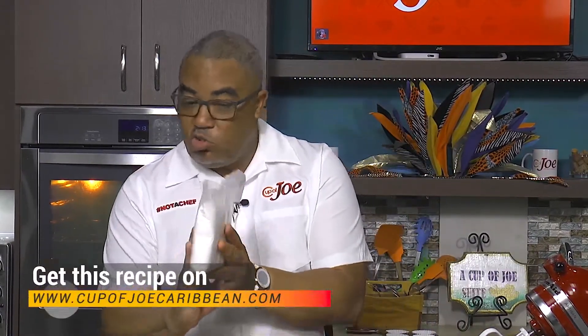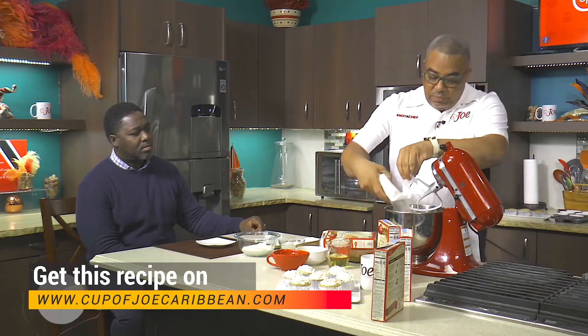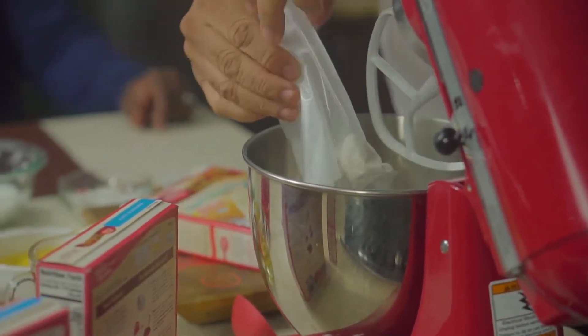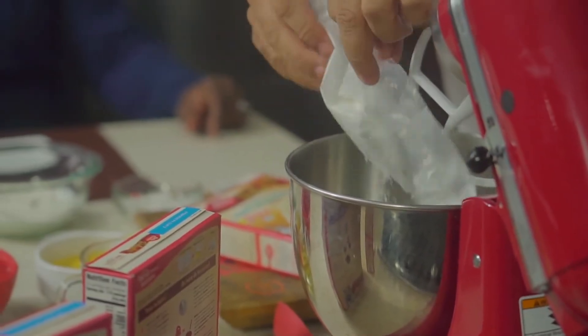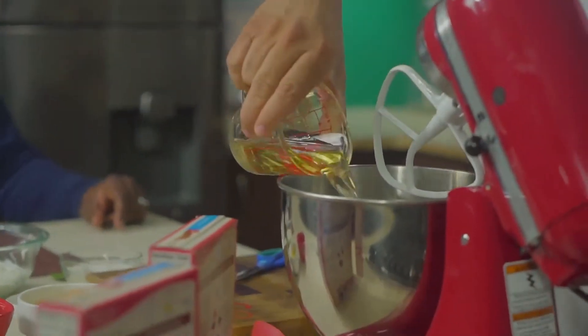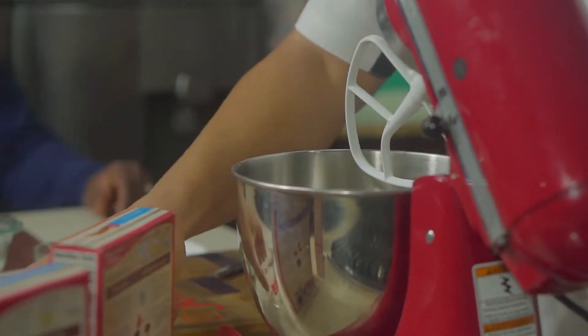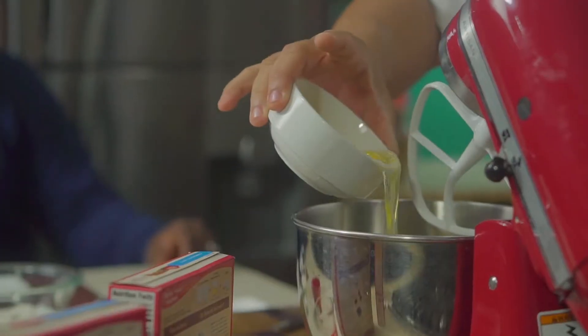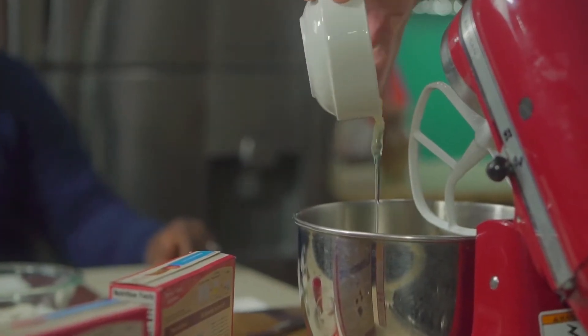So I'm going to add this straight into my mixer — the full pack of Betty Crocker cake mix. I'm just going to add half a cup of oil. I have three eggs: one, two, three.